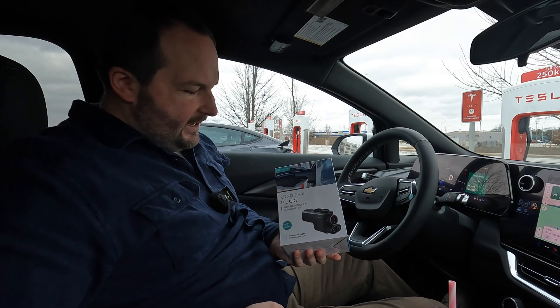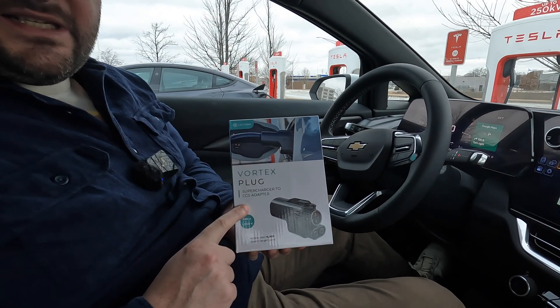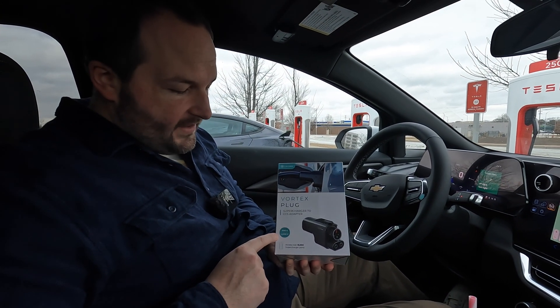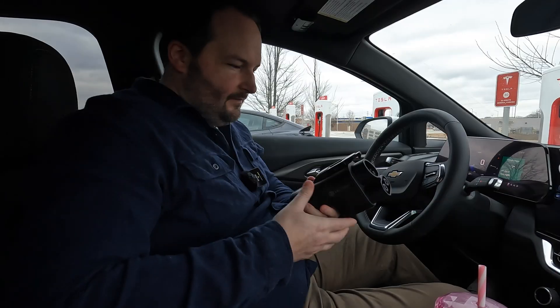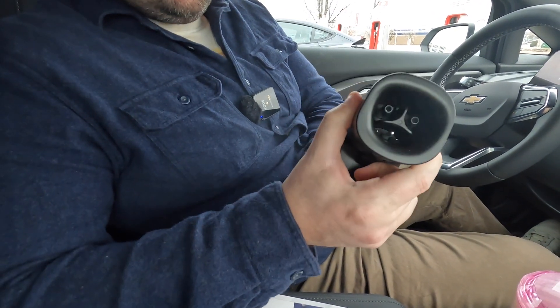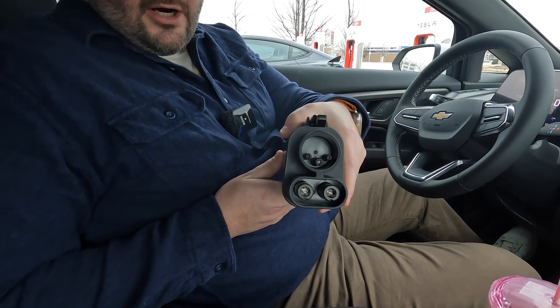The people over at Electron sent me this adapter — the Vortex plug Supercharger to CCS adapter. We're going to go ahead and unbox it. Key features to point out: it's rated to 500 amps and 1000 volts, and it will help us charge this Chevy Equinox EV at a Tesla Supercharger. It's a pretty chunky device, as it should be given the power going through it. The Tesla Supercharger handle goes in one end and here's the CCS connector that we put into our car.